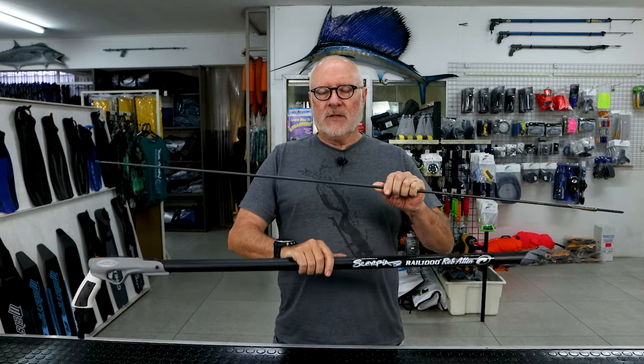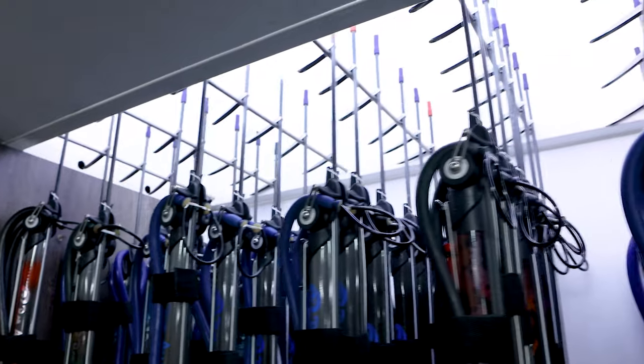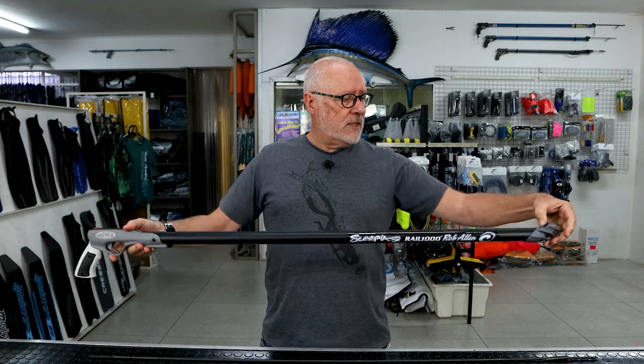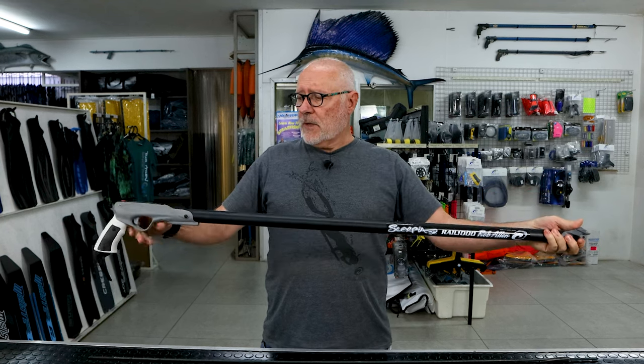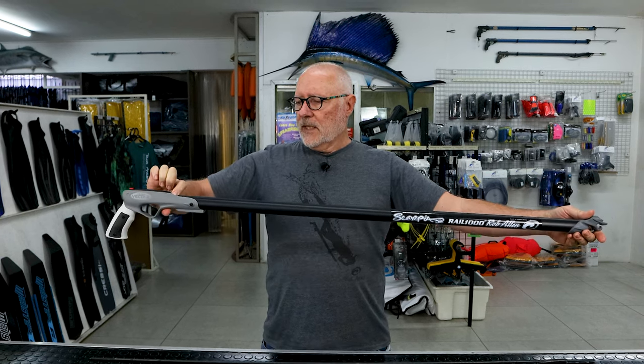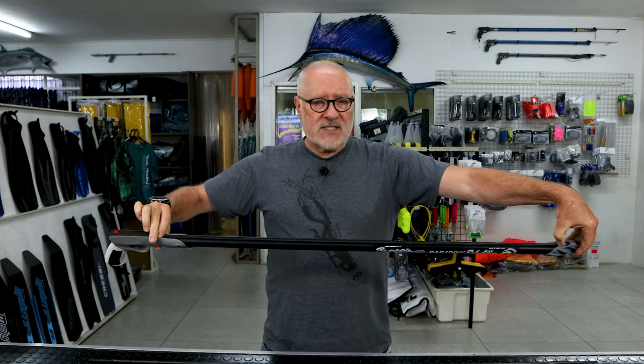Welcome to another video. Today we're going to talk about spear length versus barrel length. We tend to use a spear that's 400 millimeters longer than the barrel. In this case the barrel is one meter, so we're going to show a 1.4 meter spear. We always work out our barrel length as the actual tube itself, not from the back of the mechanism. This is a one meter barrel, one meter gun — it starts just ahead of the mechanism and ends there.